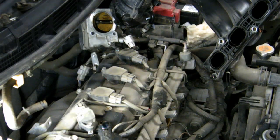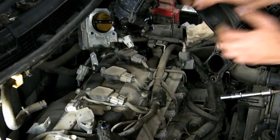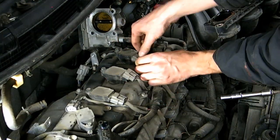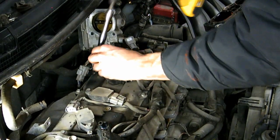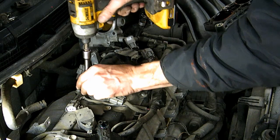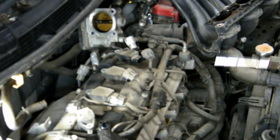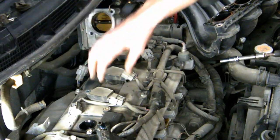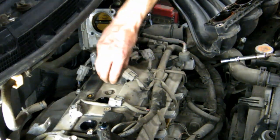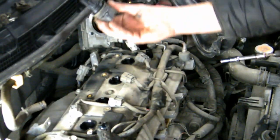First I'll unplug the coil pack connectors — one, two, three, four — laying them out in order. Then remove the coil packs themselves, also in order. These are coil packs, by the way — they're like a camera flash that goes off and lights your spark plug.